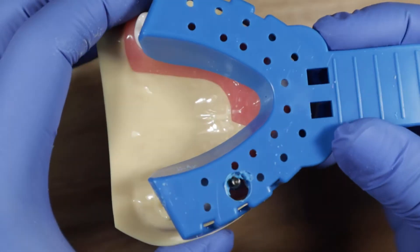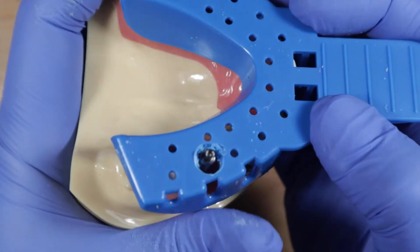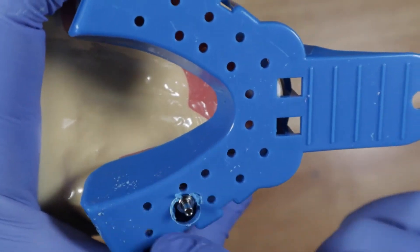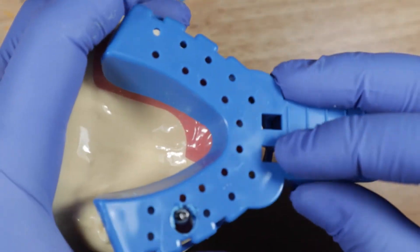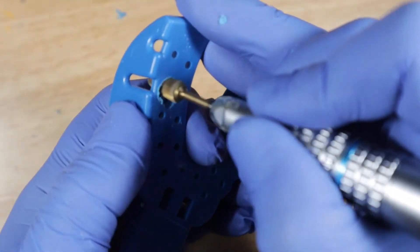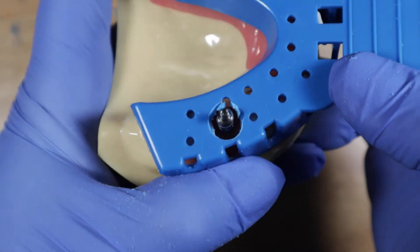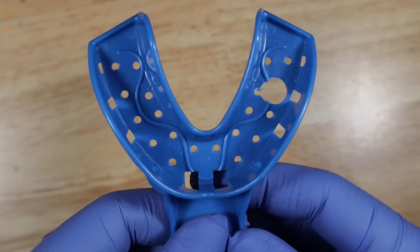I've made my initial hole in the tray. Put it over the patient's teeth and see if you're in the right area. That's pretty close — I'll make the hole just a little bit wider to make sure the impression coping still sticks through and isn't binding around it. Once you put impression material inside it's harder to find that coping, so let's open it up a bit bigger. Now it's bigger, looks pretty good — not binding anywhere, showing through nicely.